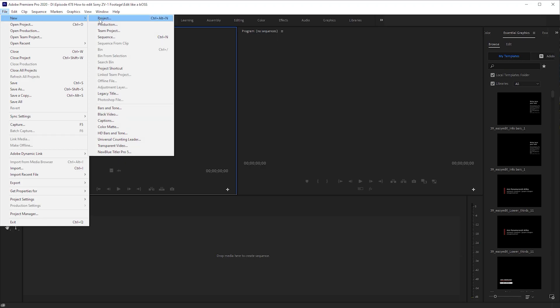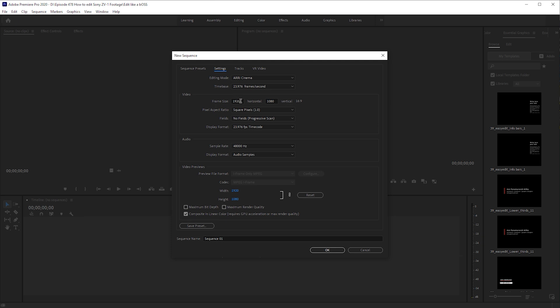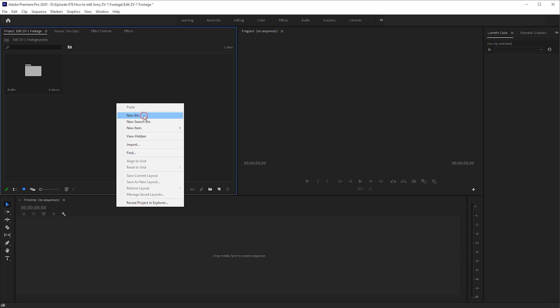Adobe Premiere is the editor that I use. You could be using DaVinci, Final Cut, or anything else — all of the ideas and thoughts I'm giving you here work more or less the exact same way. The buttons might be somewhere else, but the thought process is identical. So let's get the footage in. First, select a new project. For sequence size, I suggest keeping it at 1920 by 1080 — more on why in a minute — then import your footage and organize it into bins. Bins are basically like folders for your videos.